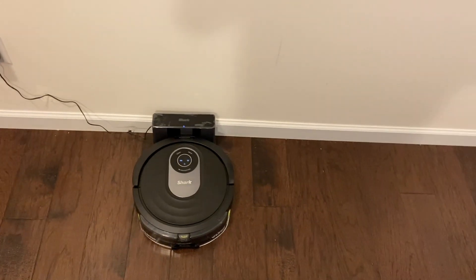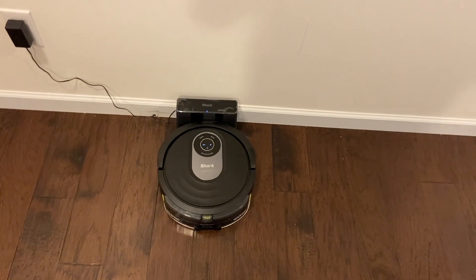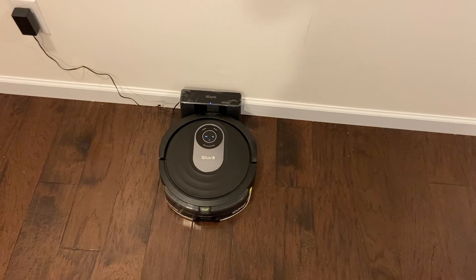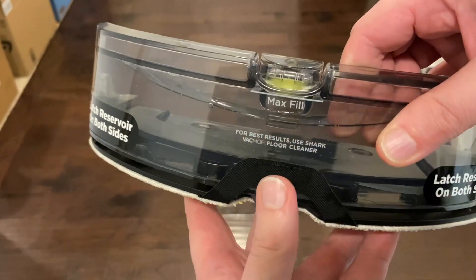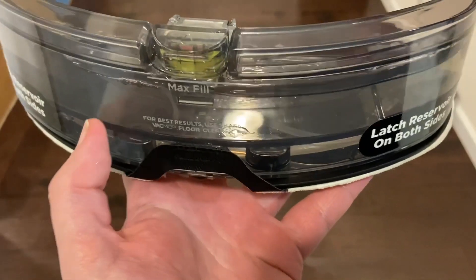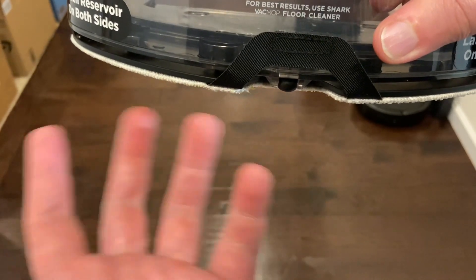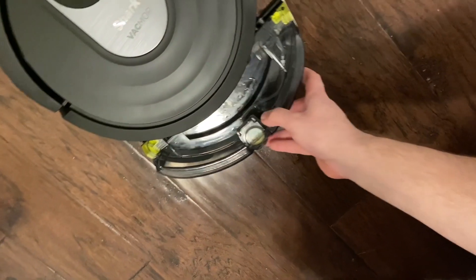If you haven't already, please like and subscribe — it helps me out a ton and allows me to keep buying these brand new robots and reviewing them on this channel. Here's the mopping attachment — very easy to fill. The cap just goes up here, fill it to the max, and then this slides right in. It's a very nice reservoir, probably one of the nicest ones. Most of the other ones you have to fill from the bottom, which is harder.